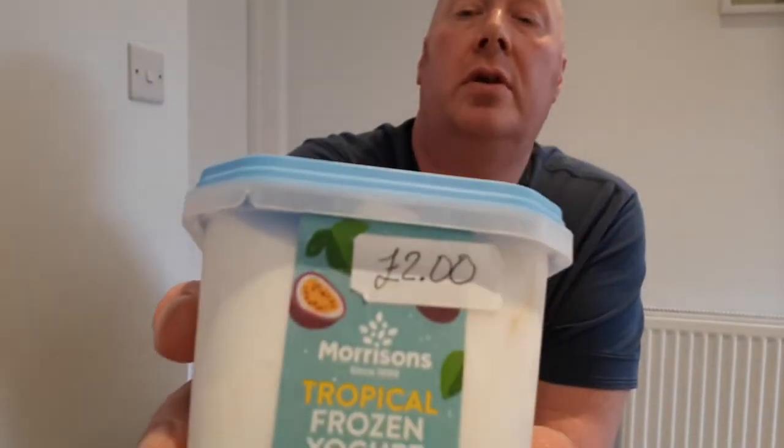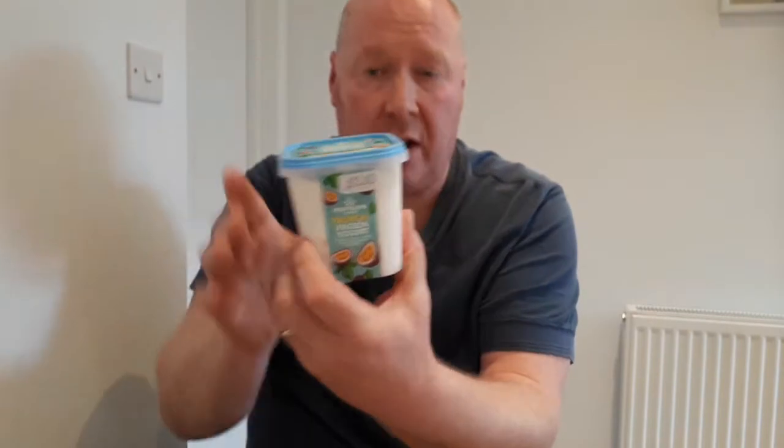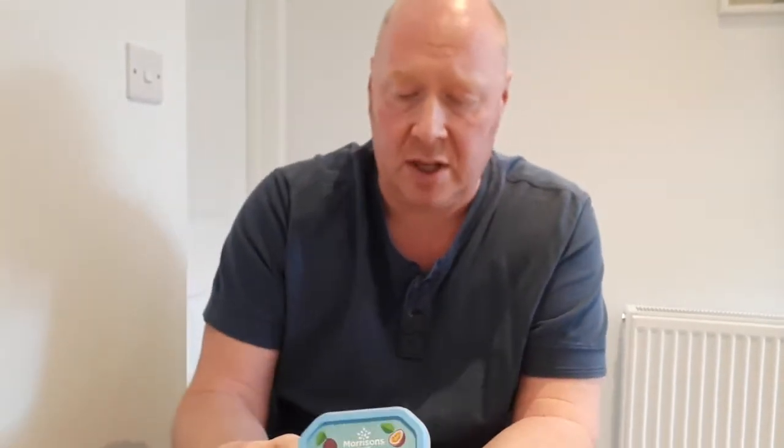Two pounds each. Right, this one is a tropical frozen yogurt — cool and creamy, swirled with a vibrant passion fruit sauce. So we'll give this one a go first. Like I say, they cost me two quid, Morrison's own brand. Just rip the side off — there's 500 millilitres of frozen yogurt in here.